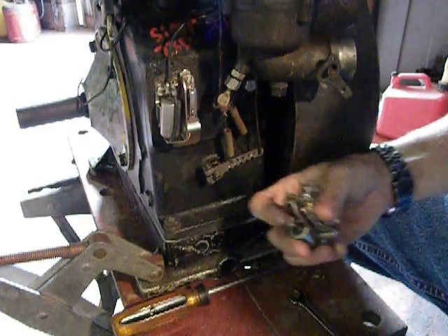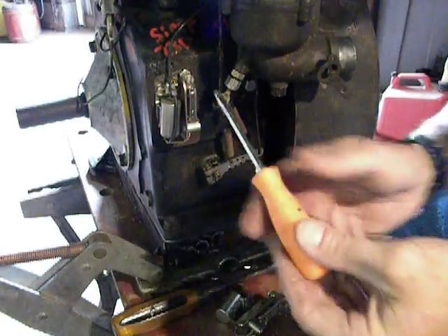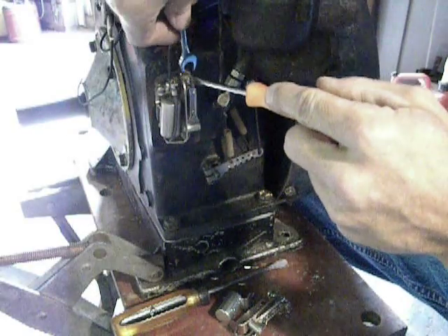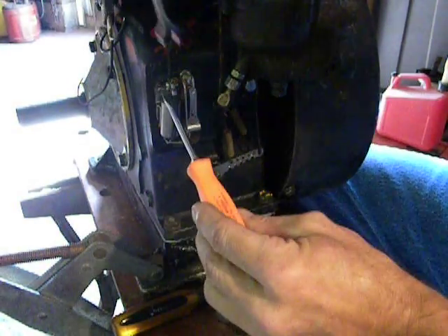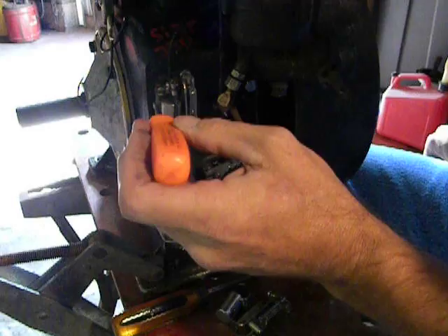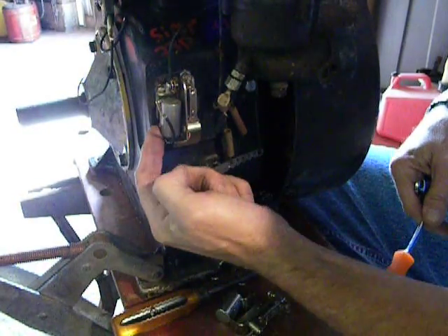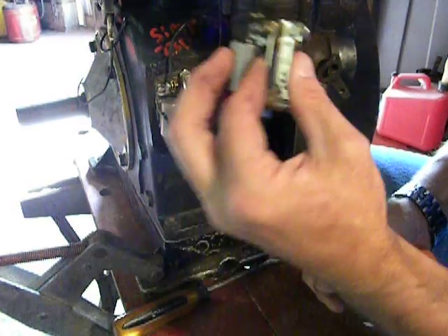The condenser and the points, when you take them off — the adjusting screw is right here for adjusting your point gap. If you don't have an ignition wrench like this, just use a standard wrench. Get back there and loosen your jam nut so that you can back this off. Take the screw loose that's going to remove your condenser, and also loosen your wires so that you can pull your condenser wire off and pull your coil wire off. You pull all that assembly off, there's another screw underneath the condenser — you get all three of those screws out and the whole thing will come off as a unit, just like that.